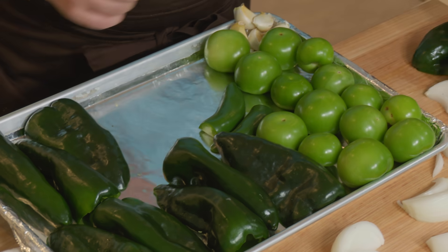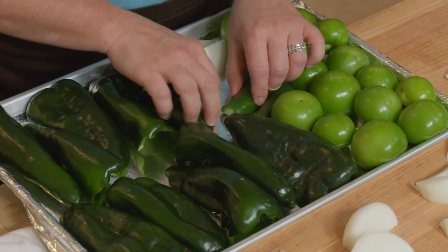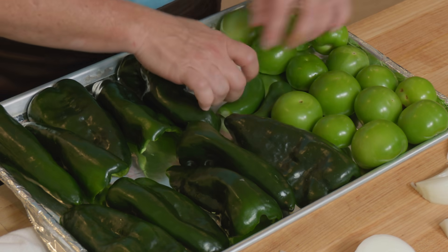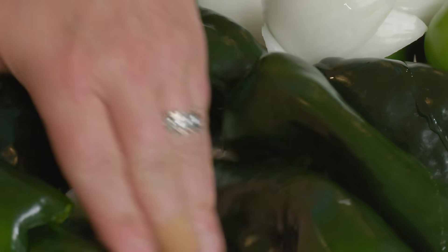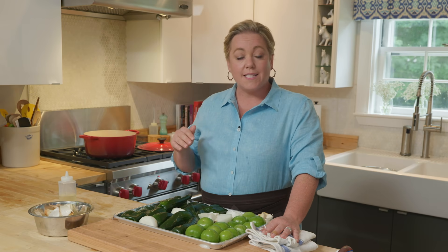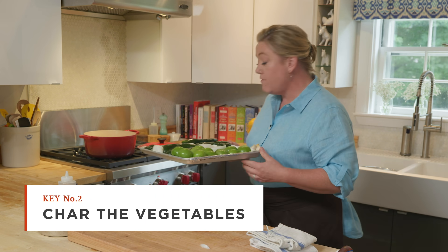The trick is getting this all to fit on one sheet pan — it's going to get a little crowded. You want all the peppers skin side up. Let's fit the onions on there too. Just going to drizzle with about a tablespoon of vegetable oil. I have that rack set six inches from the broiler element, which will ensure everything gets a nice char and good roasted flavor — key for this recipe. Into the broiler they go for about 10 minutes.